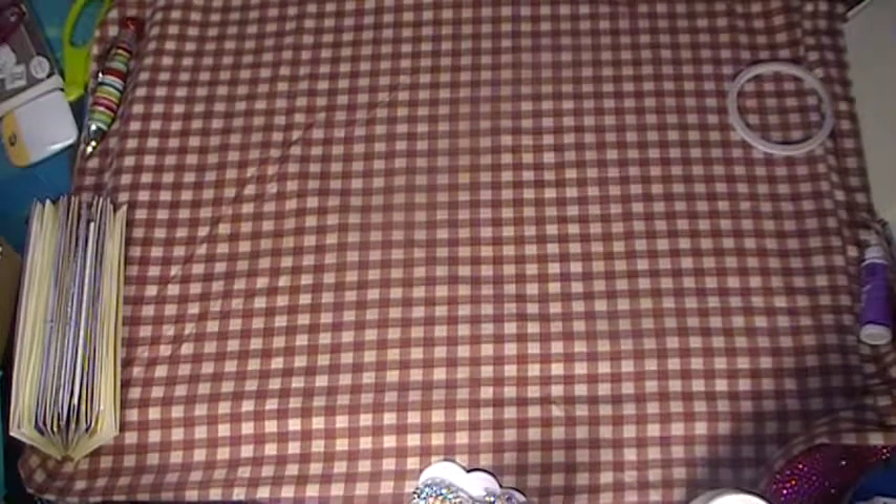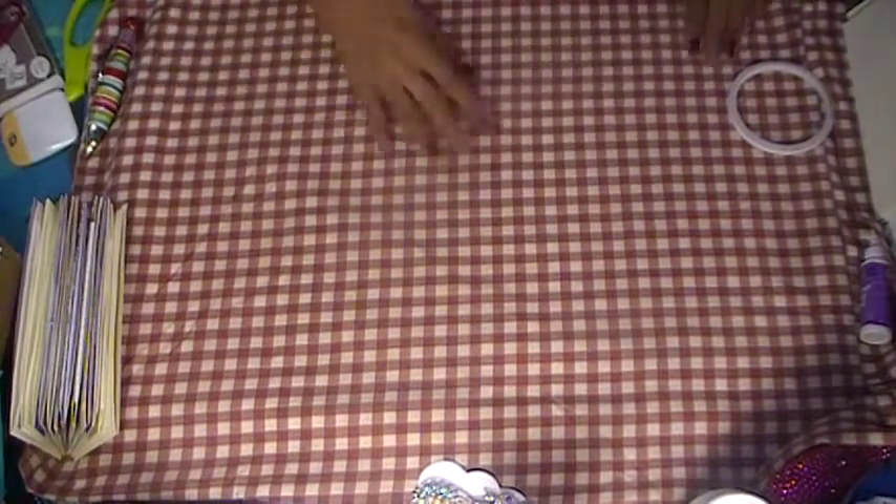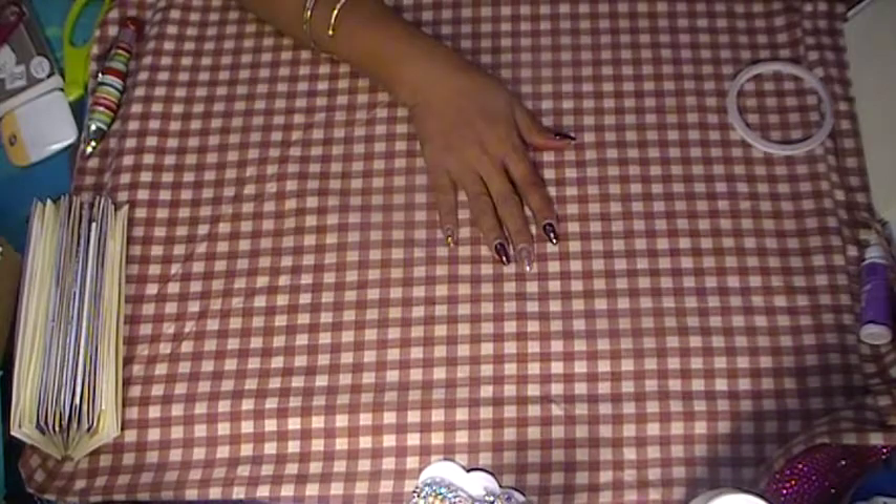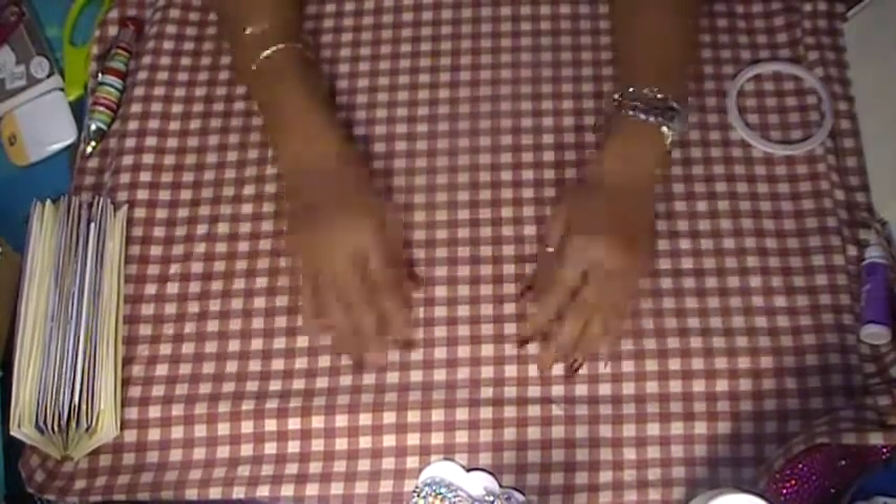Hi everyone, good afternoon, it's me Shalama. I am in my craft room — my son is down here with me playing his game, I got the two dogs here with me, Princess and Shepherd, and my daughter is getting ready to go to work, my husband is at work.